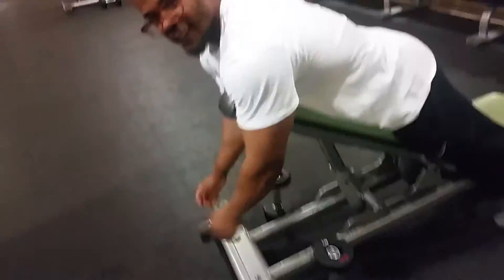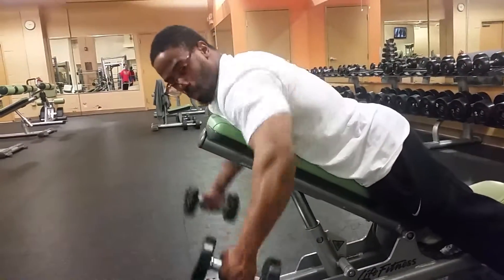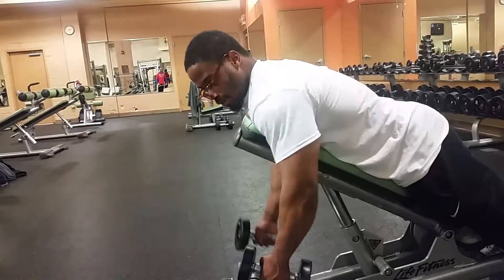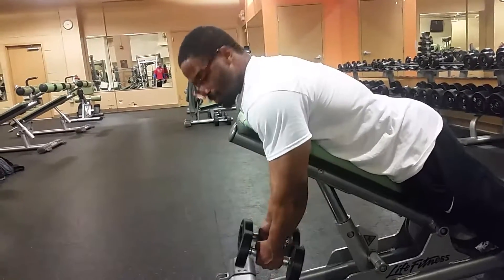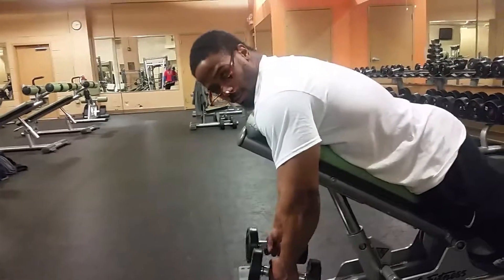Very cool. You're about to demonstrate the exercise first? Yep, and because it's a finishing exercise, I use pretty high reps. I'll go for sets of 20, 25 sometimes. If I were to increase the weight, I would go no less than 15 reps.